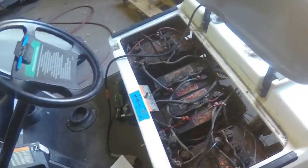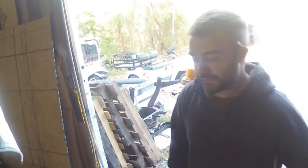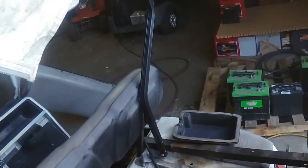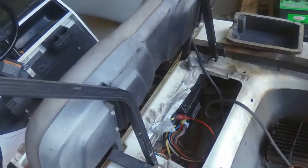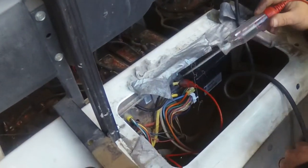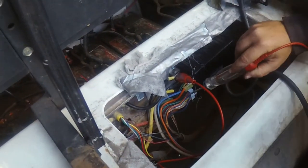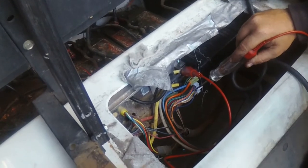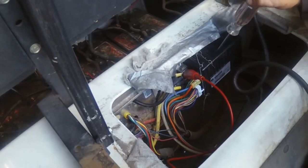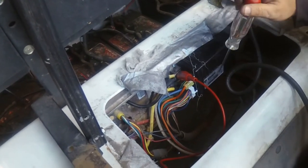So once we found out we had all our battery voltage where it needed to be and up to par, we had to dig in a little deeper. I got my digital test light and started going at it with all my wires. In this 16-pin connector here, you have your throttle sensor, your negative power, and your positive power that control the controller — they let the controller know what to do and what not to do.